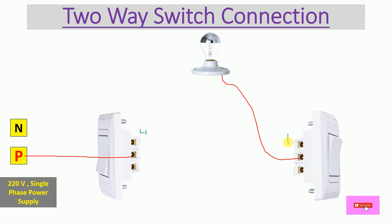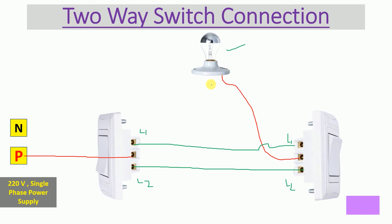I have taken a green wire for the traveller wires. Connect the L1 terminal of the first switch to the L1 terminal of the second switch. Then connect the L2 terminal of both switches together. The bulb now has a phase wire but it also needs neutral to turn on.